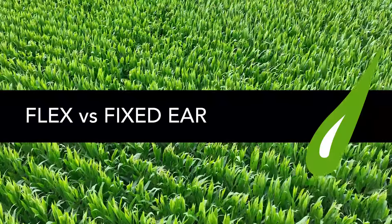So Phil, can you tell us about flex versus a fixed ear — the difference between the two? Most of our hybrids nowadays are primarily in the middle, more of a semi-flex or semi-determinate, which means they're in the middle. All hybrids flex in all three categories we're going to talk about today, just to different extents — that's what fixed and flex really means. A full flex ear is a little more risky because it can flex down in all three regions, versus a fixed ear which wants to put on a set ear whether that's rows around, rows long, or kernel depth. Fixed ears don't flex much, so you typically need to plant higher populations to hit a certain yield.